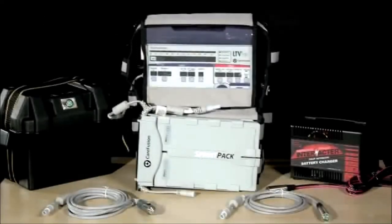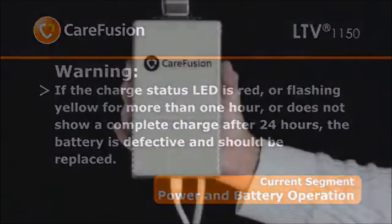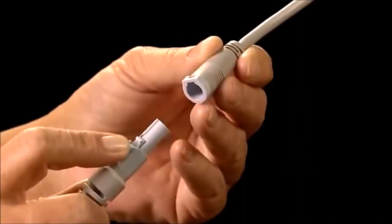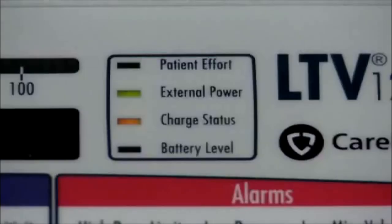The LTV is designed to run on an external AC power source, an external battery, an external DC power source, or its internal battery. When the ventilator is connected to an external power source, the ventilator's internal battery is continuously charged. The charge status LED is illuminated green when the internal battery is completely charged. If the charge status LED is red, or flashing yellow for more than one hour, or does not show a complete charge after 24 hours, the battery is defective and should be replaced. To run the ventilator from the AC power adapter, connect the power connector from the AC adapter to the power port pigtail connector on the left side of the ventilator. Connect the proper AC power cable — either a 110 or 220 volt plug — into the AC power adapter and then to a suitable power source. Verify that the external power LED shows green or amber.